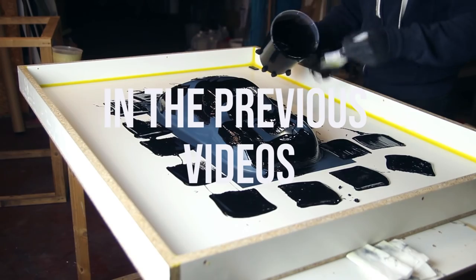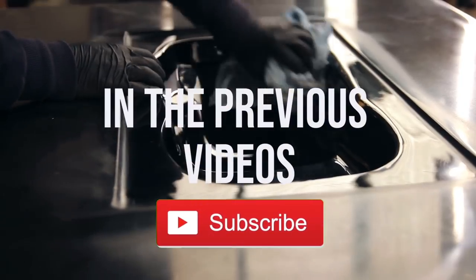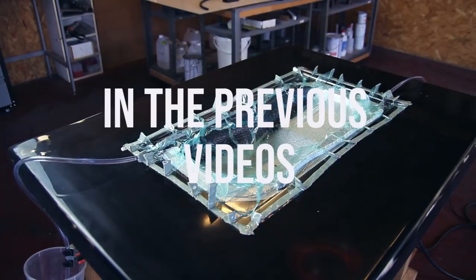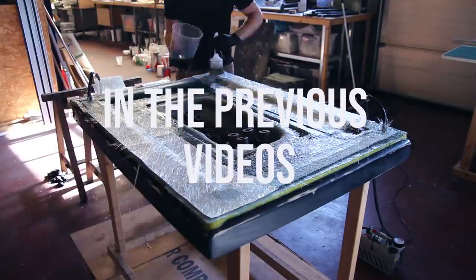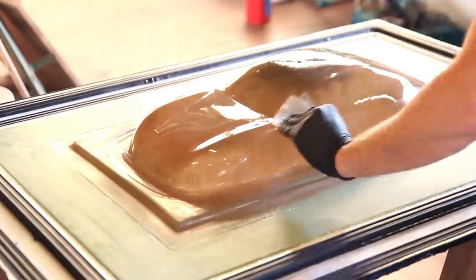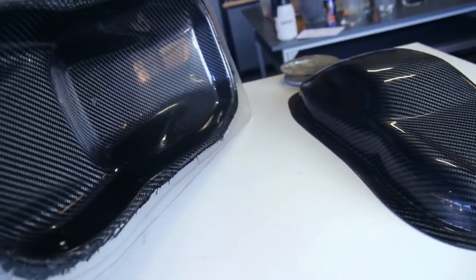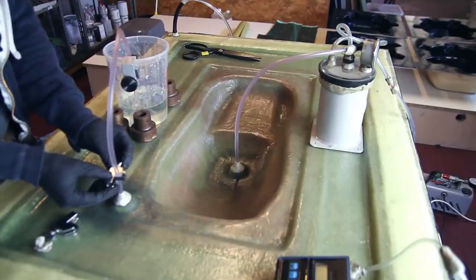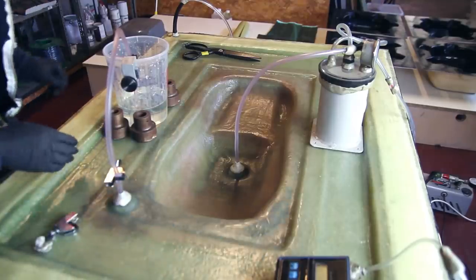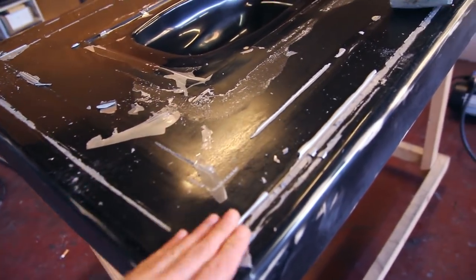Hi everyone, my name is Mathieu. Welcome to the fourth part of this video series. In the previous videos we made the plug, the negative molds, infused the spacer parts between the negative and positive mold. If you missed those, check the cards and description for links. In this video we'll make the first part — this is a new process for me, so you'll see both success and failure.